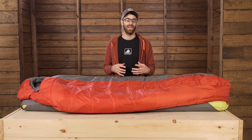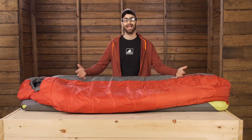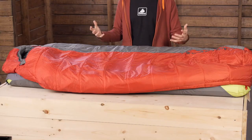Some things I really like about this bag are the size and the feel. Overall, the bag is a relaxed mummy style or semi-rectangular bag. You have got a little bit more room in the shoulders and in the hips. I tend to feel trapped or constricted in traditional mummy style bags and this bag definitely doesn't make me feel that way.